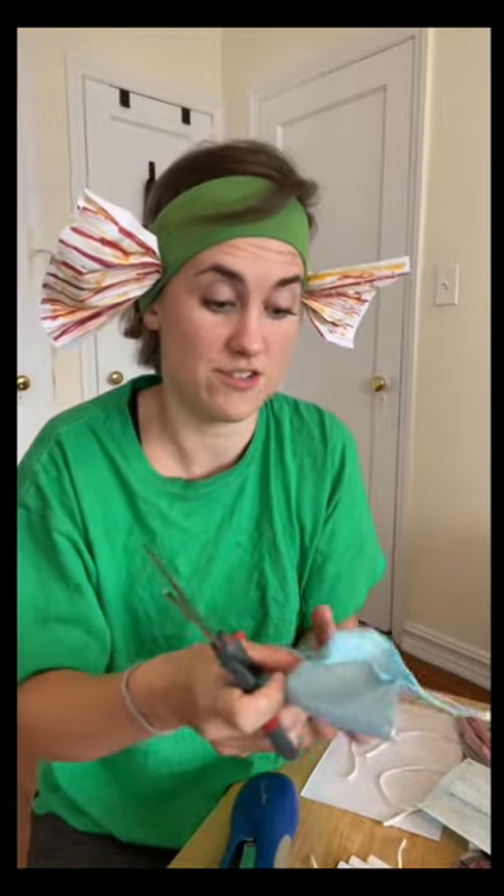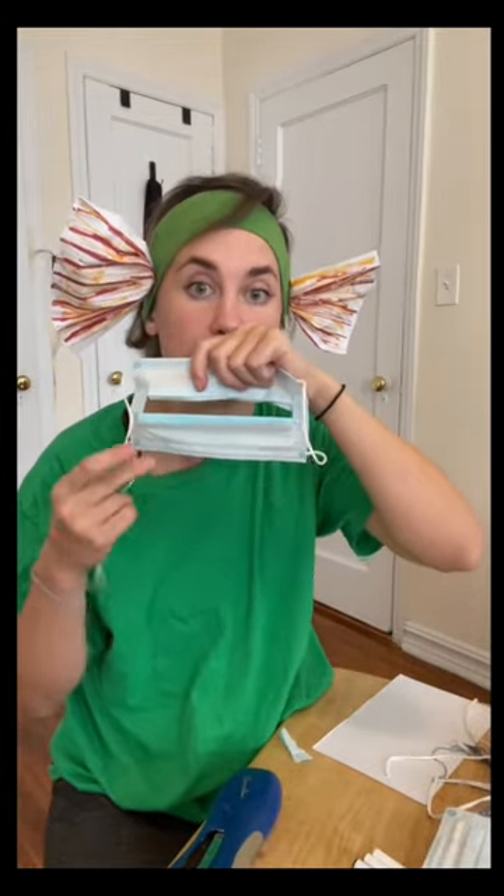So you're gonna want to grab a second face mask. Cut off the strings here to create the whiskers. Cut three triangles. Take your whiskers and staple them at the bottom here, and then take your three triangles on the bottom, here, and up here.